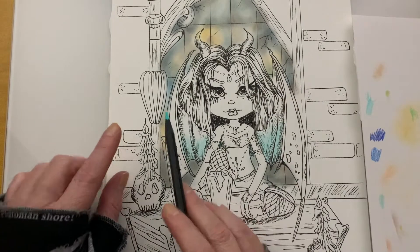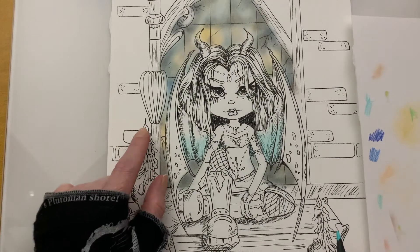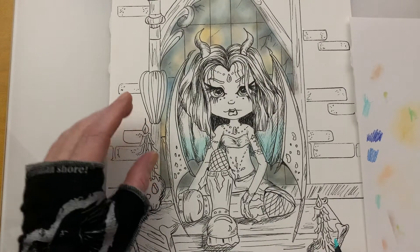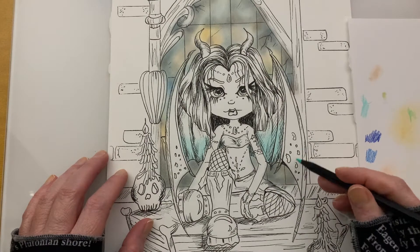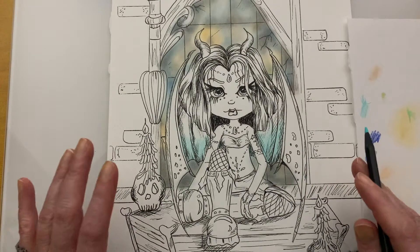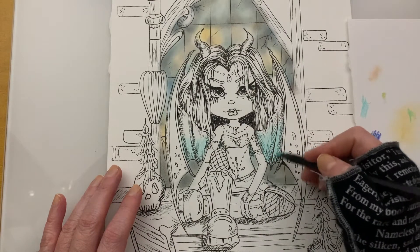Before I go any further, we do have a couple of light sources. We have one down here on this candle sitting on this skull and another one here — this one will be affecting the outer part of this wing. And this candle here will be affecting just a little bit on the outskirts of this wing. So I want to keep our light sources in mind.